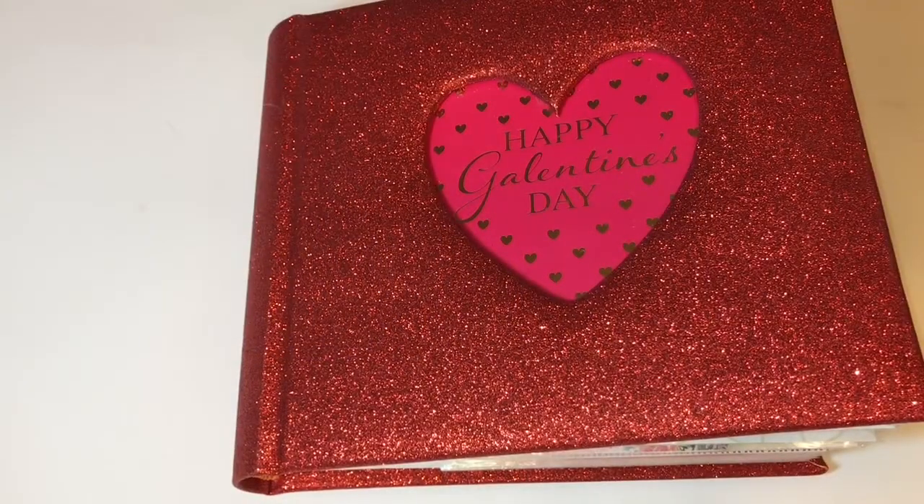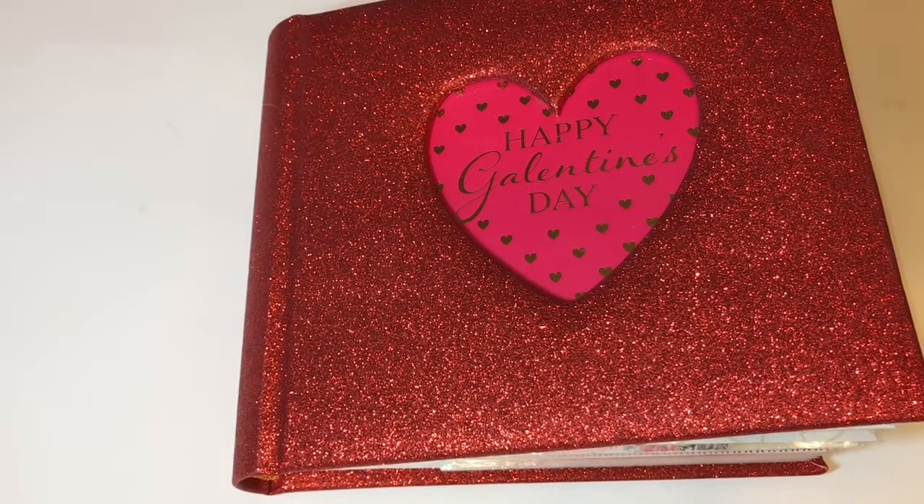Hi YouTube, I'm back to share with you guys how I package my Valentine embellishments. I've had a Valentine series with about five videos sharing different Valentine embellishments — if you missed those videos, I'll link the playlist below so you guys can check it out. I'm in a one-on-one swap with Jane, one of my really good crafty friends.